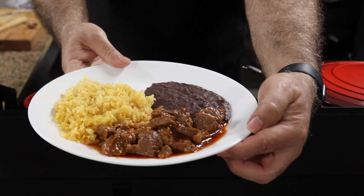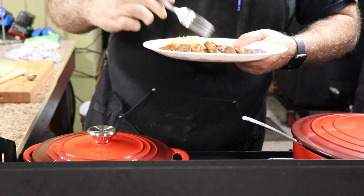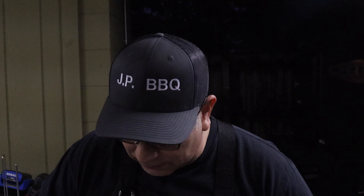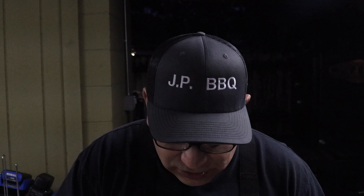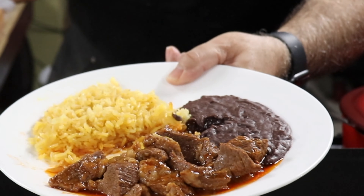Let's do a little taste test. The only thing that's missing is some tortillas. We'll start off with the carne guisada — I can grab a little bit of rice right there too. Oh my gosh, the meat is so tender. Oh my gosh, it is so delicious. And the rice, the fluffiness of the rice blends in with the juices from the meat. Let's get some of these beans — my mouth is watering. Wow, guys, that is super, super delicious.